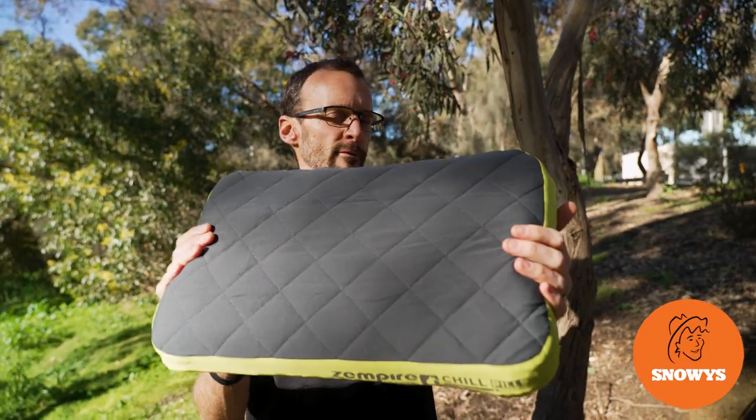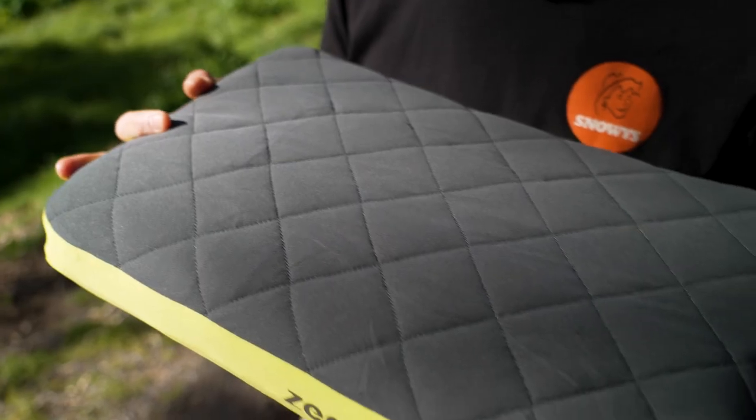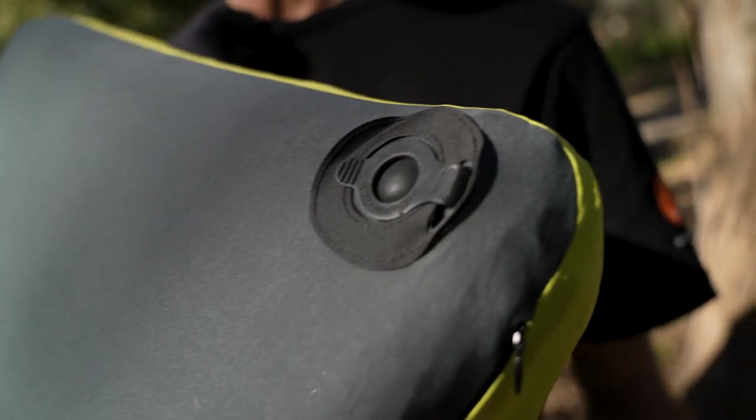Howdy folks, Ben from Snowys today showing the Zempire Chill Pill V2 air-filled pillow. This is an air-filled pillow with a durable TPU bladder, removable washable exterior, and a one-way valve for easy inflation.